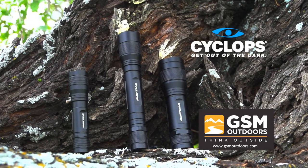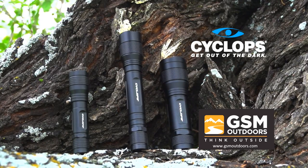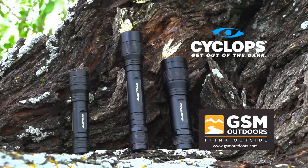For more information on these tactical flashlights, check out www.gsmoutdoors.com and click on Cyclops.